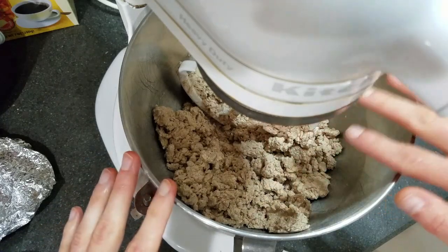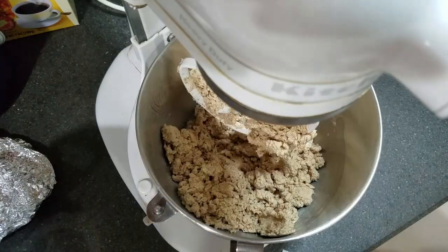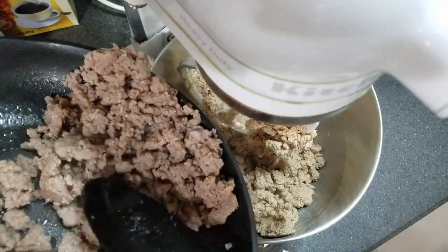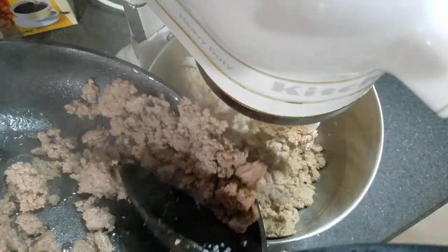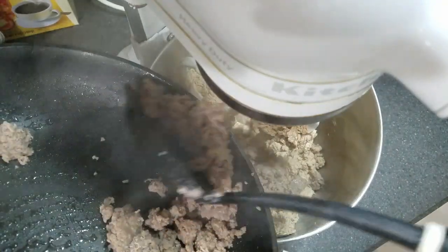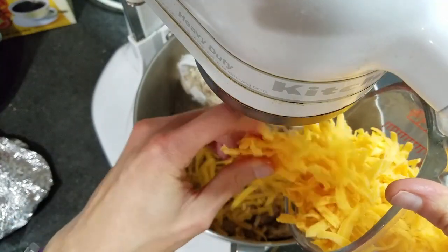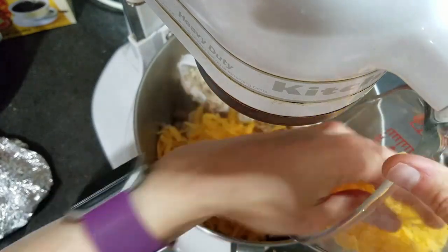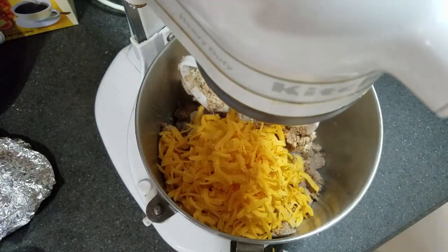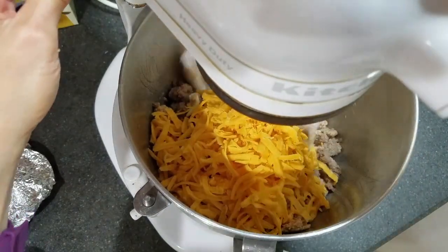It doesn't have to be perfectly mixed — it is a little crumbly, but we're going to add the sausage and cheese in a minute and that will help it stick together a lot better. The sausage has been fully cooked and drained, so I'm going to add all of it to the bowl, then add two cups of shredded cheddar and mix just long enough for everything to come together. I'm using freshly grated cheese — I like the texture better, but a bag of pre-shredded works just fine too.